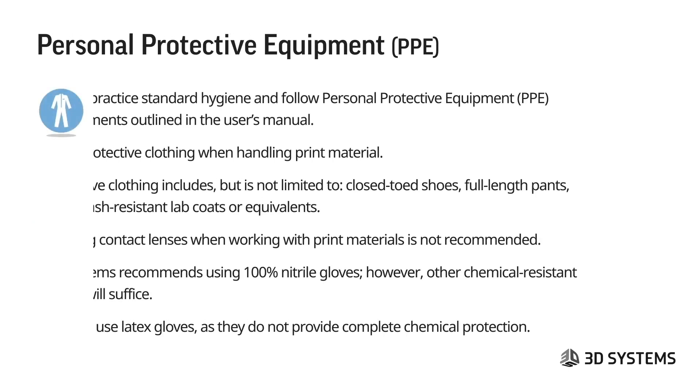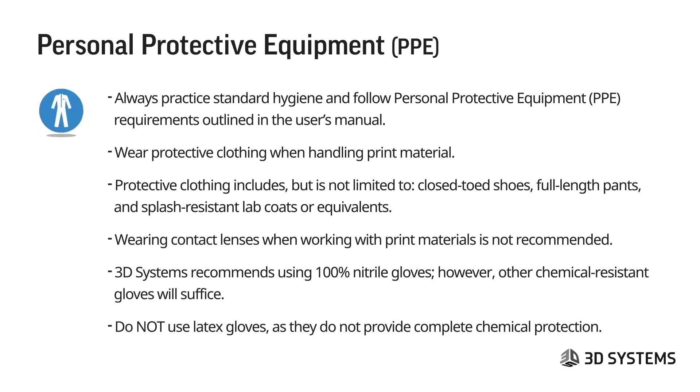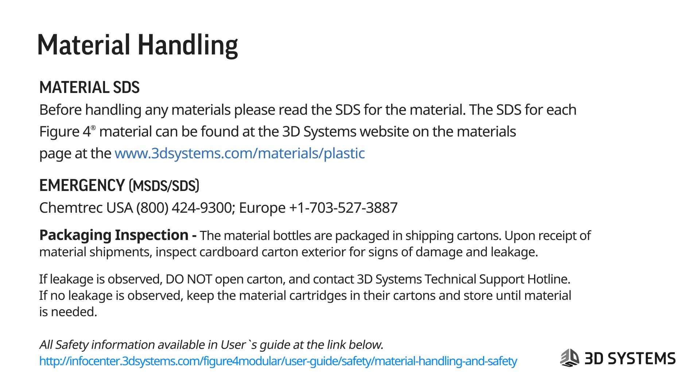Personal protective equipment consists of protective clothing when handling print material. This includes closed-toed shoes, full-length pants, and splash-resistant lab coats or equivalents. Wearing contact lenses when working with print materials is not recommended. 3D Systems recommends using 100% nitrile gloves; other chemical-resistant gloves will suffice, but do not use latex gloves because they will not provide complete chemical protection.